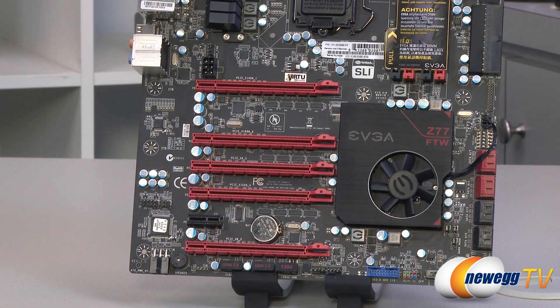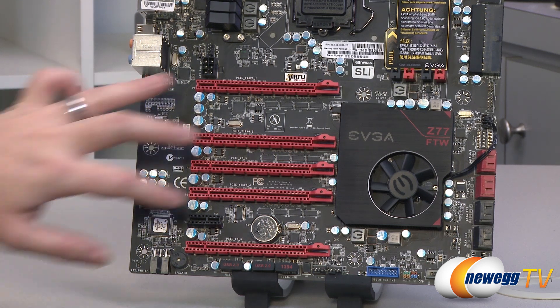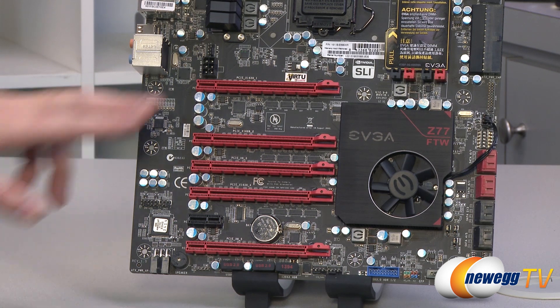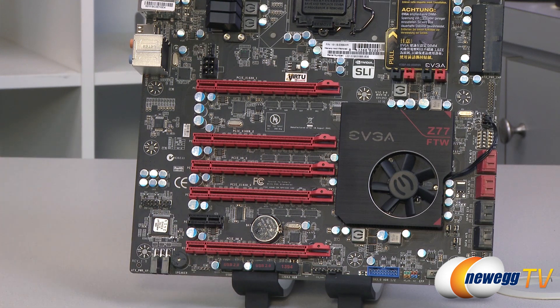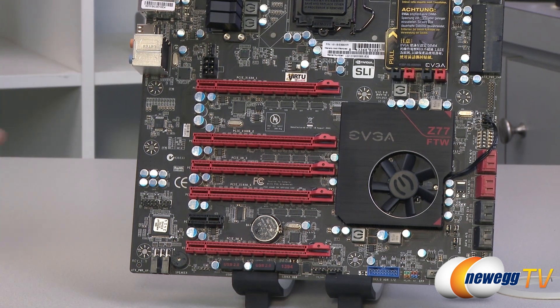You also get one single-speed X1 PCIe Gen 2 port for add-on cards. The layout gives you options for various configurations — four-way with two-slot cards, or two-way with three-slot cards. Great job on the PCI Express design, EVGA.